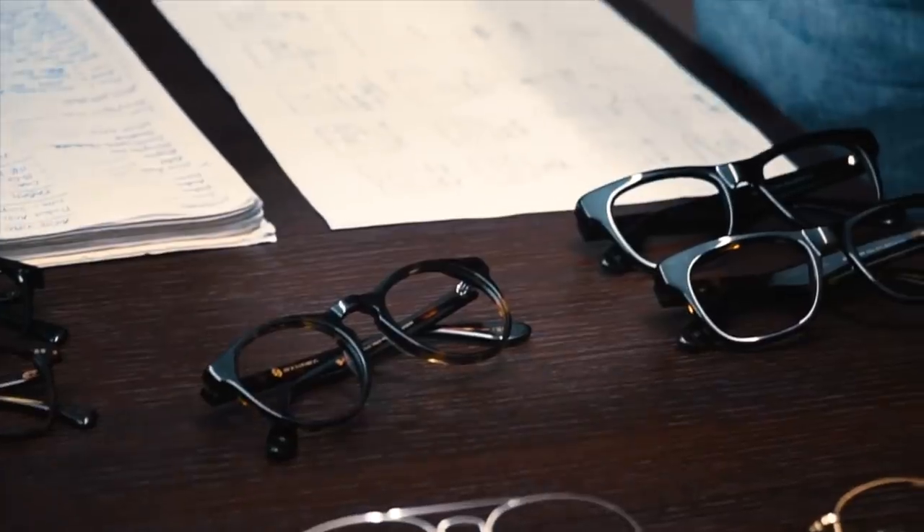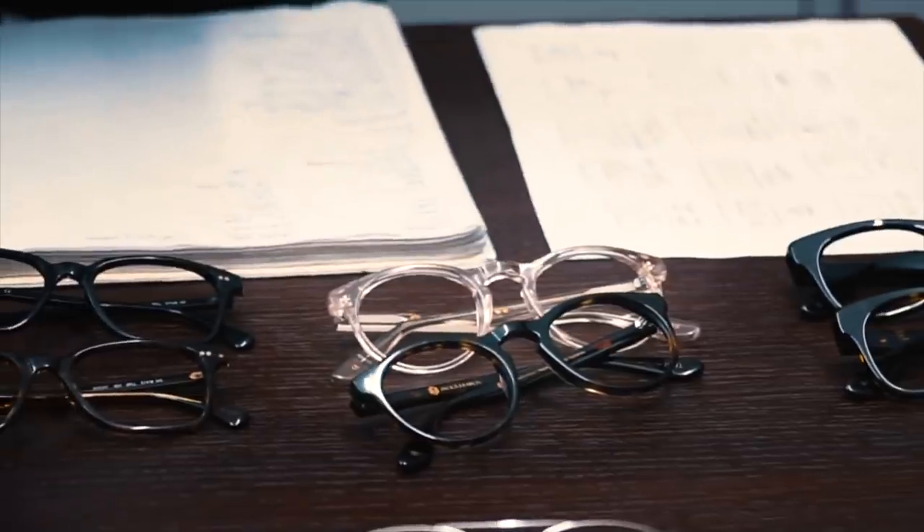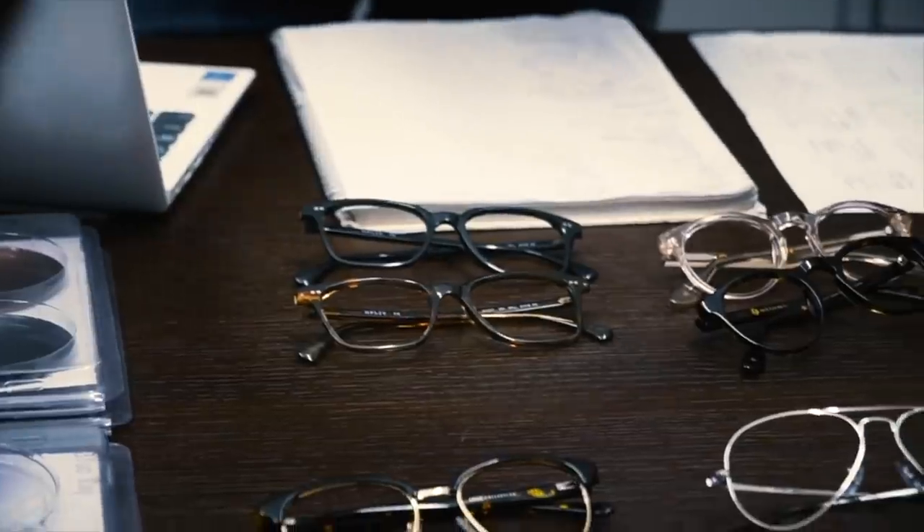But first, it looks like we have a sponsor. Designed to inspire and unite, Arise Collective is dedicated to revealing the diversity of the world around us. It's stylish, affordable, and honest eyewear that protects your vision, supports social causes, and promotes a better way of living.